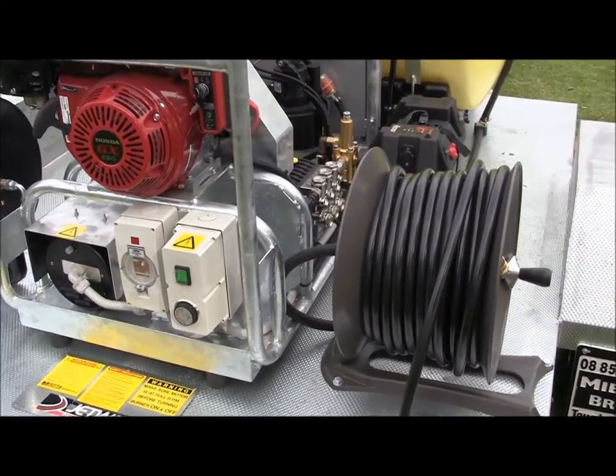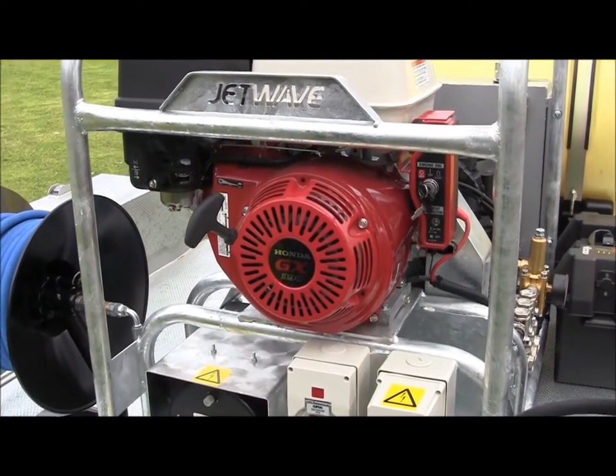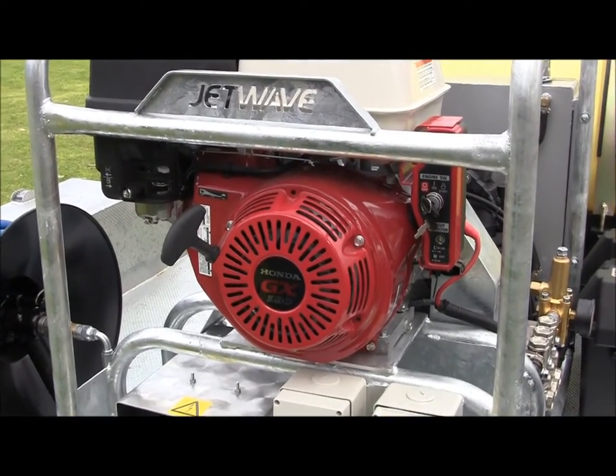Driving this unit is the Honda GX390 unleaded petrol engine with electric start for ease of use. As mentioned, this is a hot and cold pressure washer.